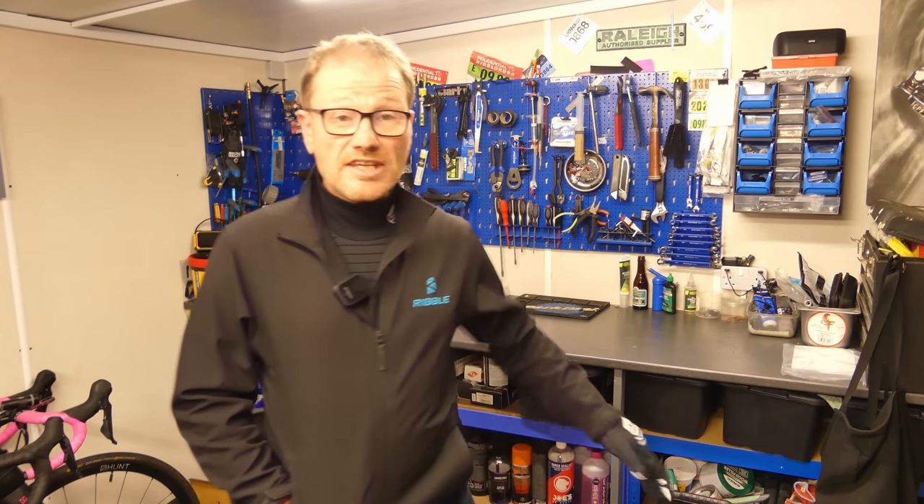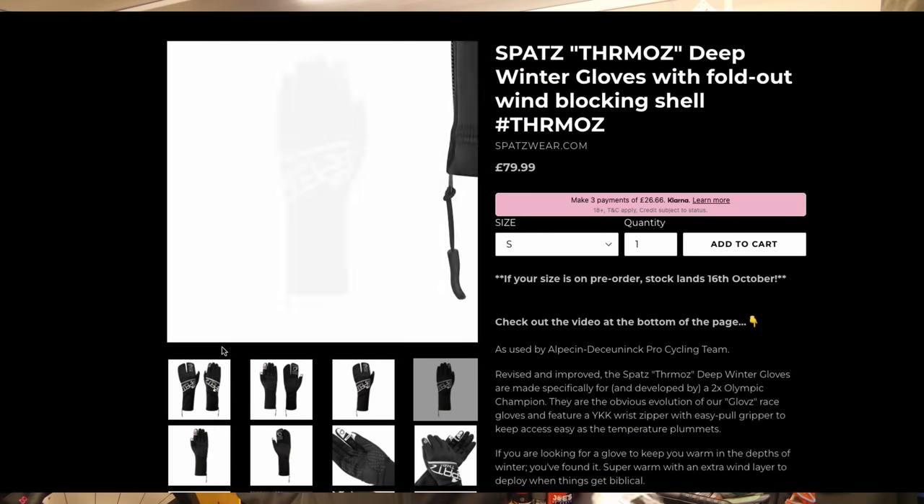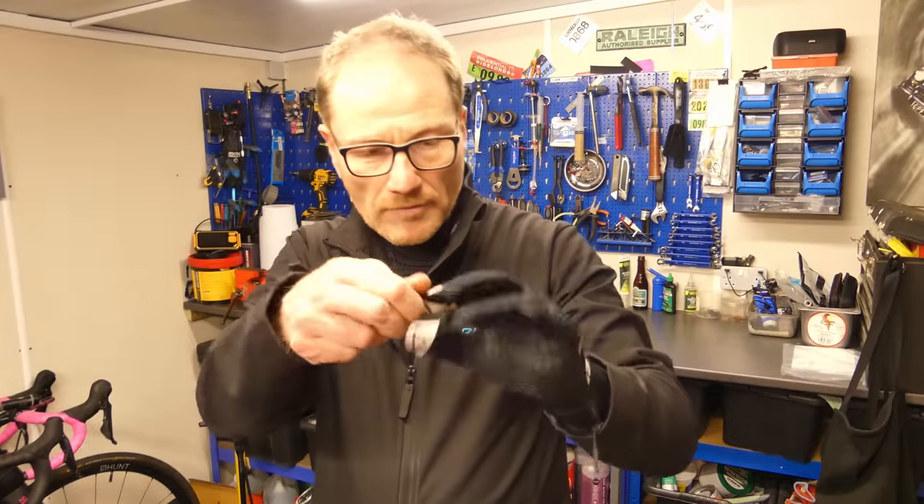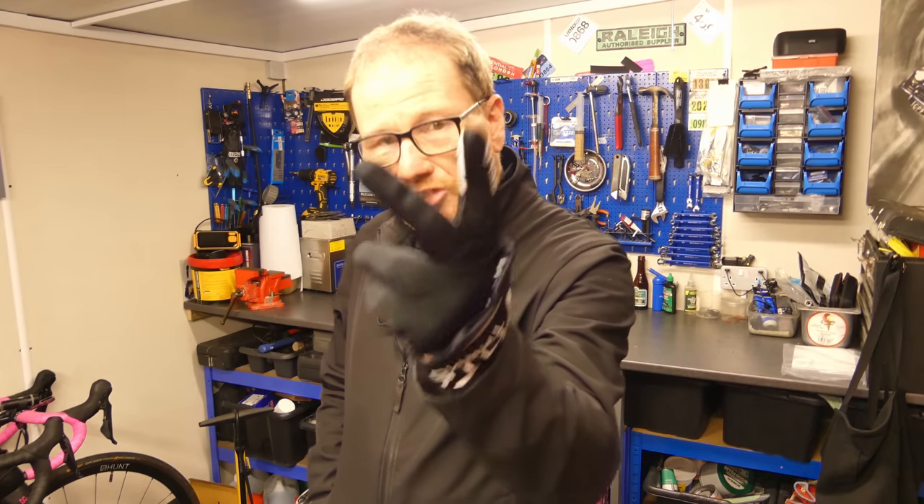Next up, a very important part of your winter cycling wardrobe: gloves. Like your feet, your hands are out in the elements, and once they go cold you will really struggle to get them back. There is nothing worse — cold hands is an all-consuming thing, it's all you can think about and it will kill your ride. These are the Spats Thermos Deep Winter gloves, and they are a thing of genius. They're constructed with a dense fabric with a wind-stopper membrane to stop that bitter cold wind pushing through, and there's a little slip in the bottom to poke your finger out to use your mobile phone.